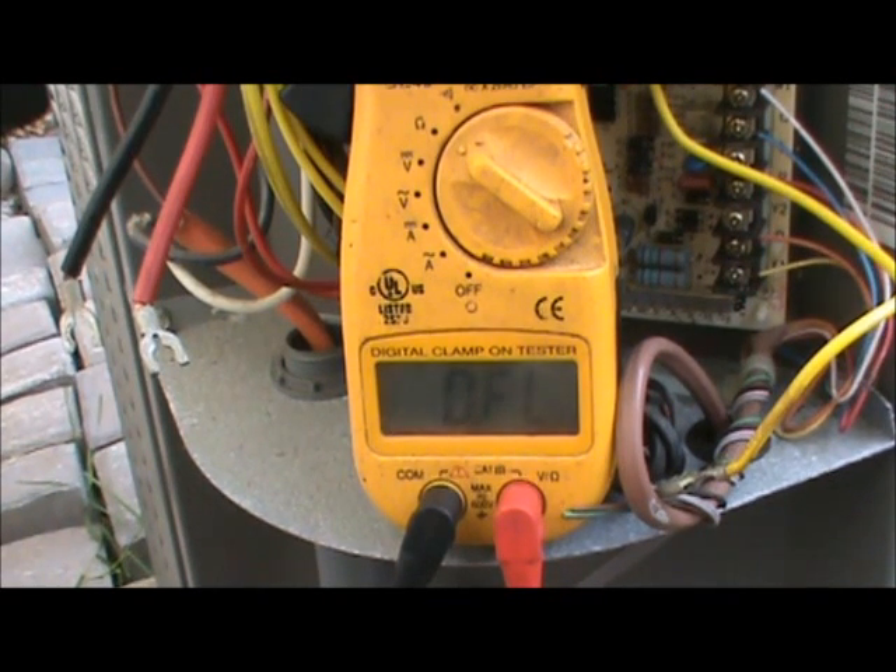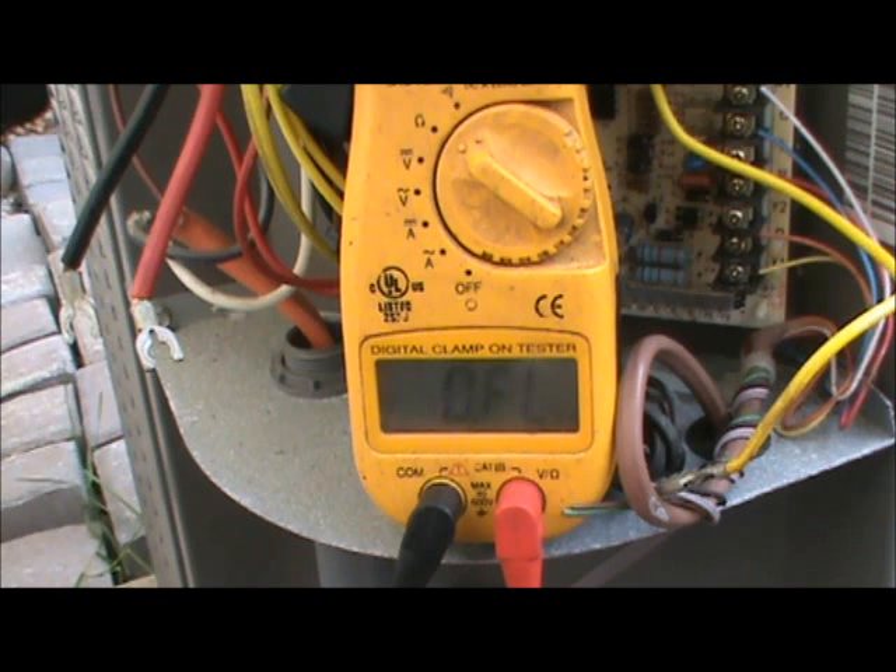So we have 1.3, 1.9, and 3.2 ohms. Notice that 1.3 plus 1.9 equals 3.2 - this indicates a good compressor. The rule is: if you add the two smaller resistance readings together, the result should exactly equal the largest resistance measurement. In this case 1.3 plus 1.9 equals 3.2, which confirms the compressor windings have proper continuity and proper resistance.